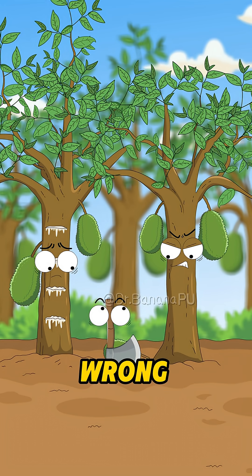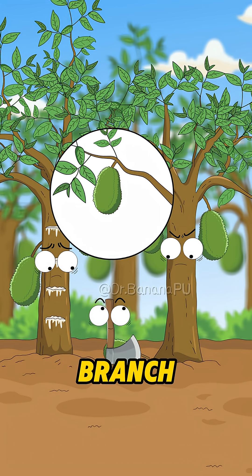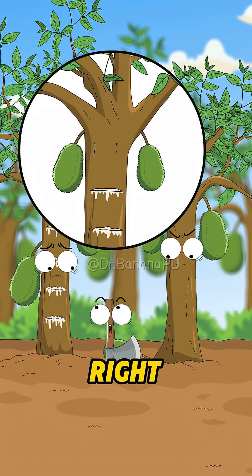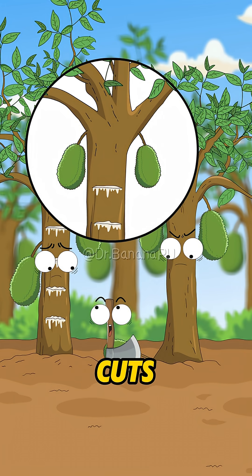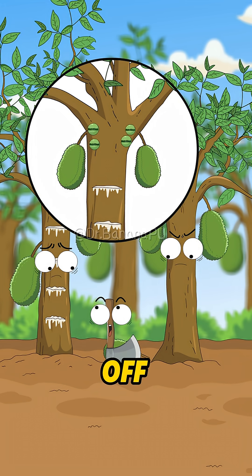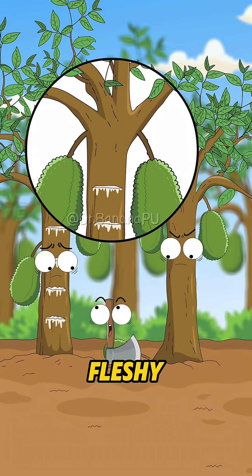Your fruit grew in the wrong spot! It's on a thin branch! Once it grows bigger, it'll snap the branch right off! You jackfruit trees, right before ripening, need a few cuts like this, you know! This way the nutrients up top won't go wandering off! They'll all flow back to the fruit, making sure it's big and fleshy!